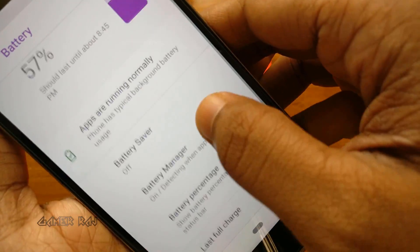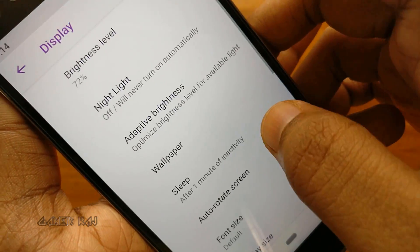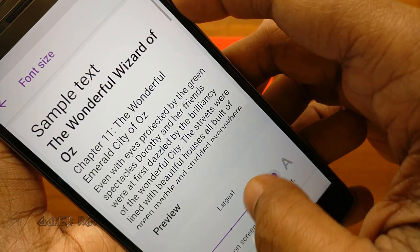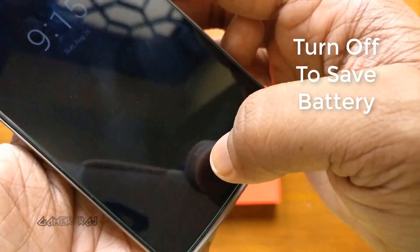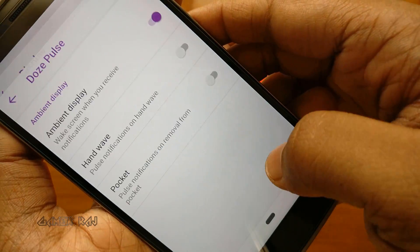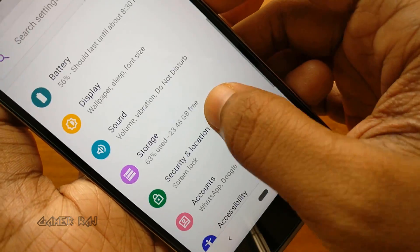Battery, display, ambient display — the always-on feature, and sound.